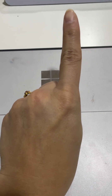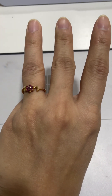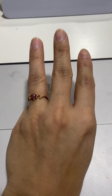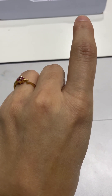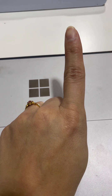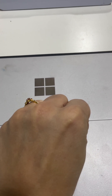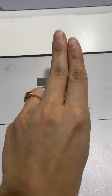Now if I say plus two, you have to open two more fingers. Now again if I say minus two, what will happen? In minus two you will close your two fingers, so the answer is one.